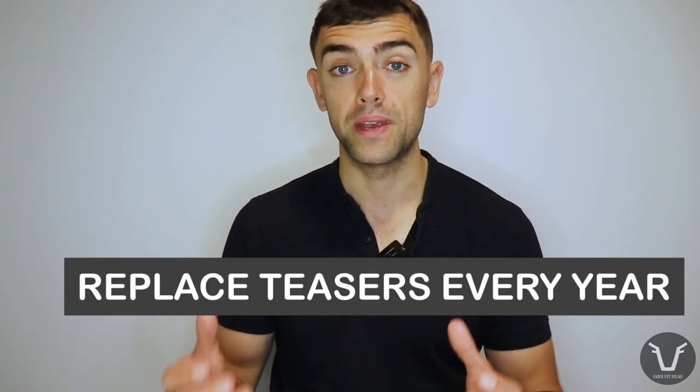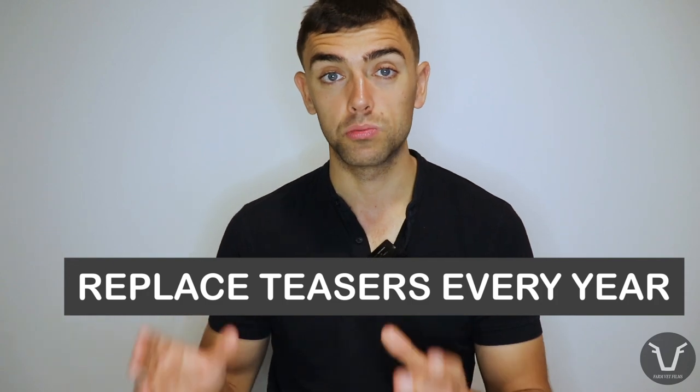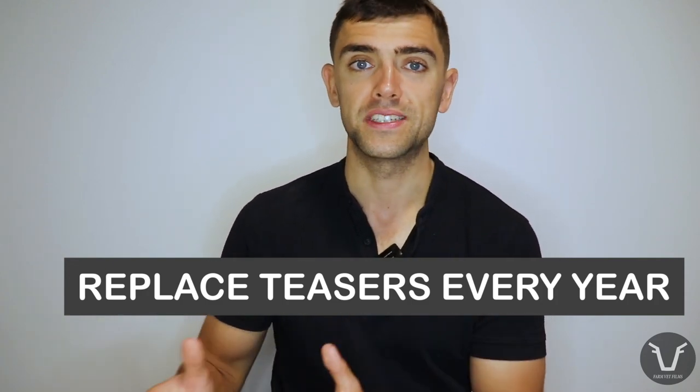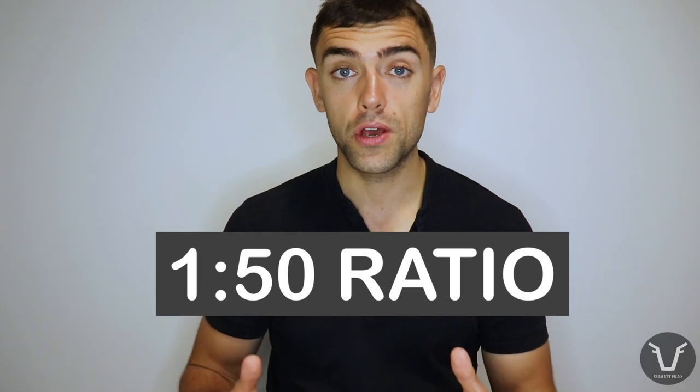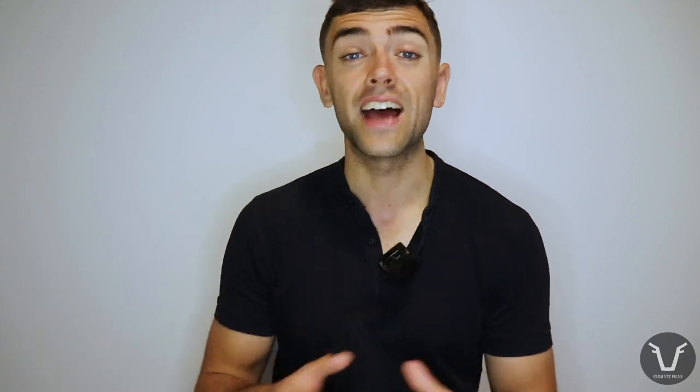Because we're looking to maintain a reasonably good libido, decent temperament, and keep the size of these teaser bulls small, it is a sensible recommendation to replace your teasers every year. When talking about ratios, you probably want to be around one teaser bull to 50 cows, probably not much less than that. Always take care if you're mixing unfamiliar bulls. It's a very good idea to run new teaser bulls with some pregnant cows for a few days, just so they can get used to spending time with cows and perhaps get used to novel surfaces like concrete - if they've always been at grass and suddenly they're trying to mount cows on concrete, it's good for them to get some practice before they go to work.